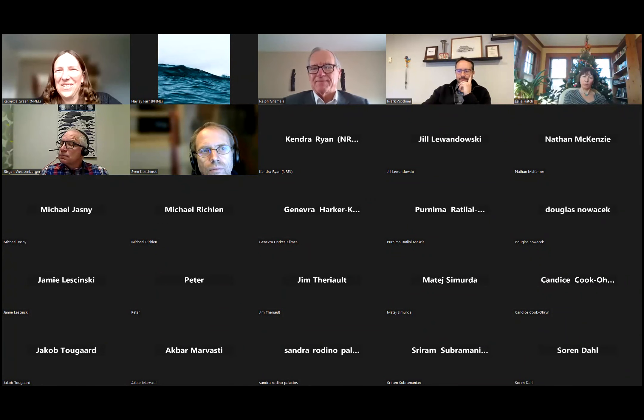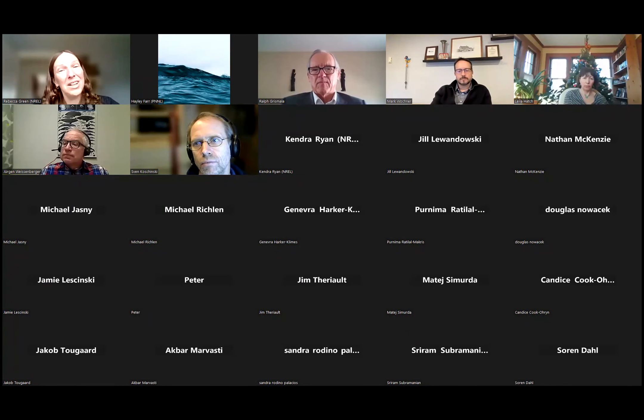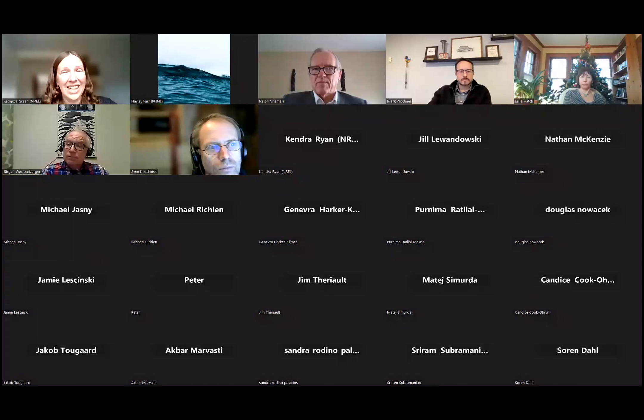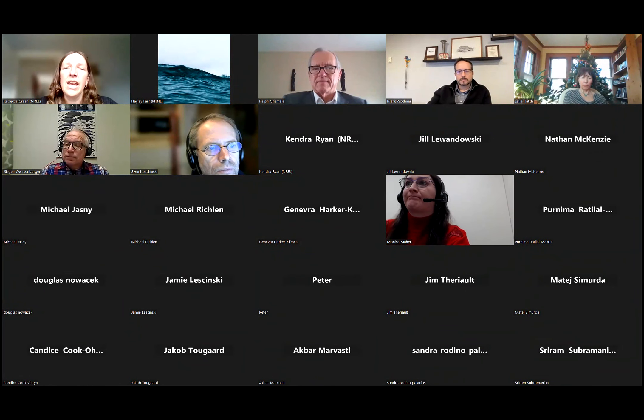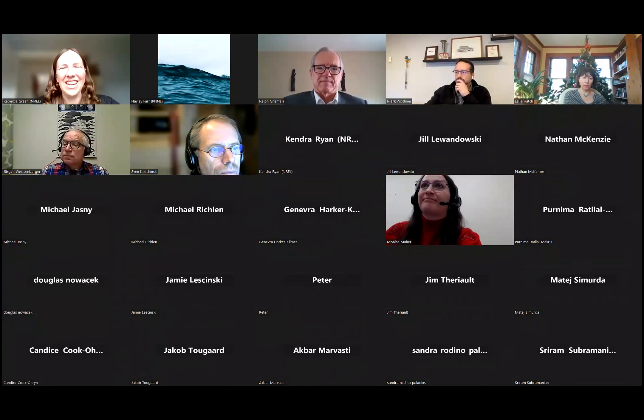Thanks so much, Ralph. That was a really wonderful overview of foundation types, and thanks for reminding everyone of your report. I would like to next introduce our next speaker, Monica Marr, who holds a PE. She is the offshore wind specialist with GDIT in support of U.S. DOE WIDO. She will be presenting on NowRDC — the National Offshore Wind R&D Consortium — and some of the research projects being done through the consortium related to alternative foundations and installation methods.